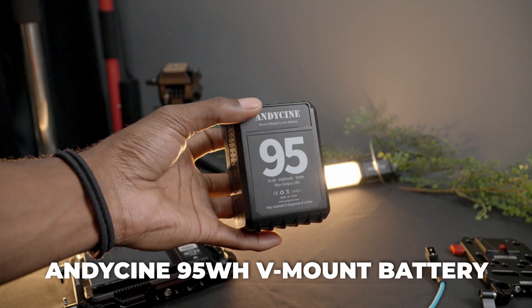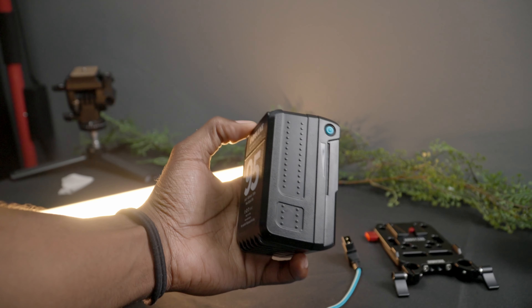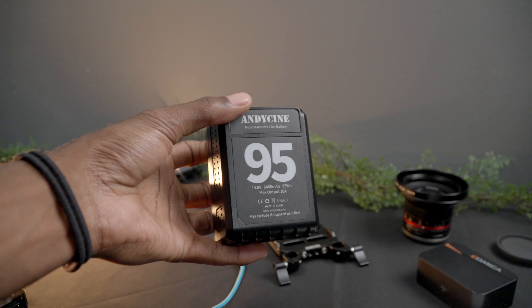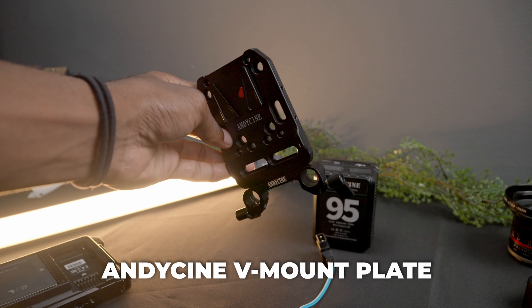On the back you can see a 95-watt Andycine V-mount battery. This isn't needed either — the only reason I have it on here is just to give me extra longevity and battery power so I don't have to constantly swap batteries. It's sitting on an Andycine V-mount plate, and under the camera we have a small rig rail adapter which is also adapted to a Manfrotto plate — that's how I have it here on the tripod.